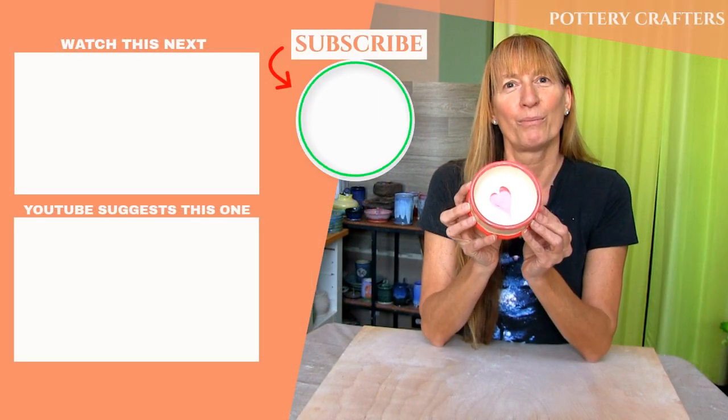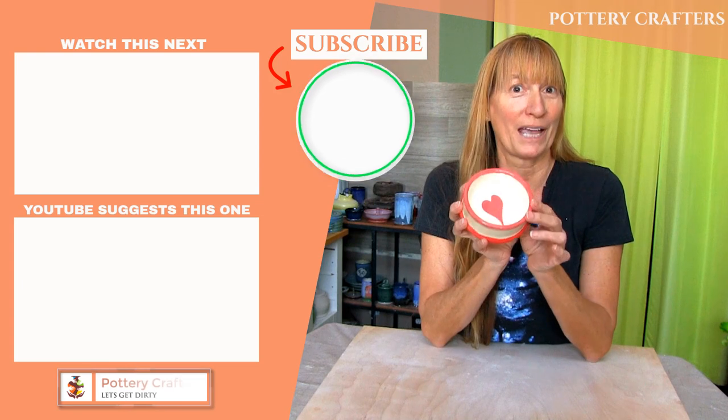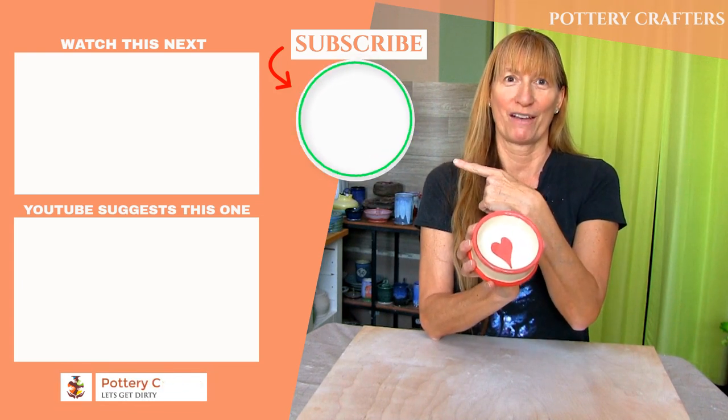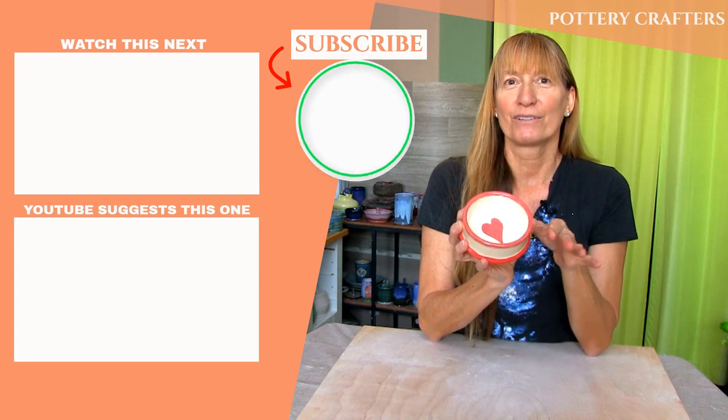Feel free to post any questions, comments, or even ideas for future videos in the comments section below — some of the best tips and feedback come from you. Also in the comments section are more show notes and pottery making info. I hope you've learned a thing or two to make your own cat bowl. Check out my other videos from Pottery Crafters here.